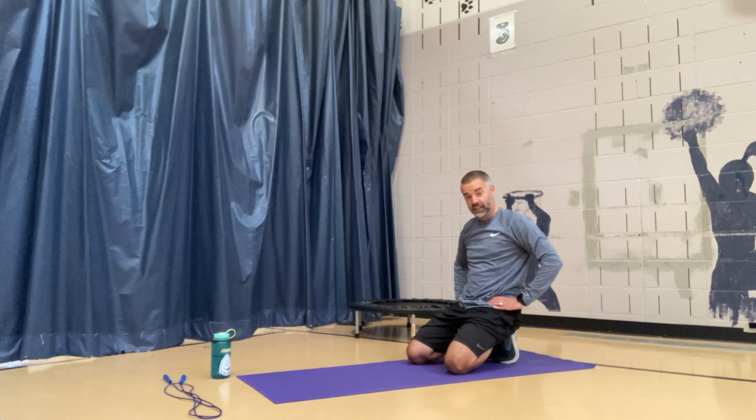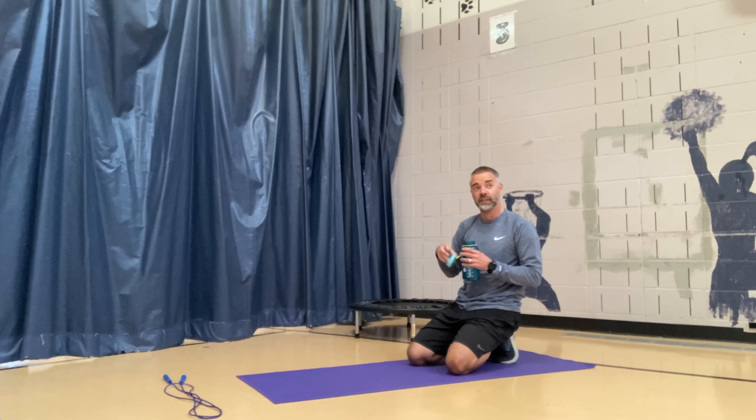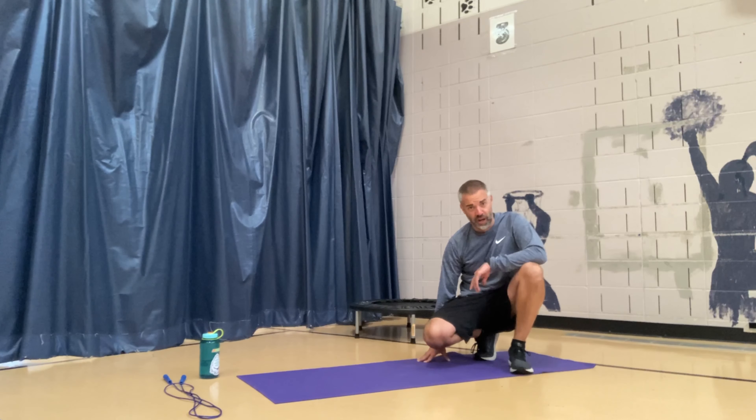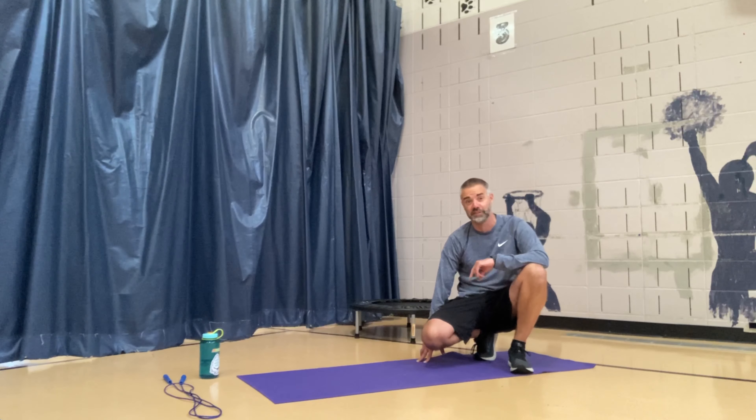We've got an extra 30 seconds right now to take a little extra break because we're halfway done — so get that water bottle, get a drink of water, keep yourself going. While you're resting, stretching out, or walking around — if you were to jump rope 10 minutes every day, there are so many benefits. One of those things is that it burns calories, and it burns calories a lot faster than walking or running does. I'll tell you more about that in a minute.